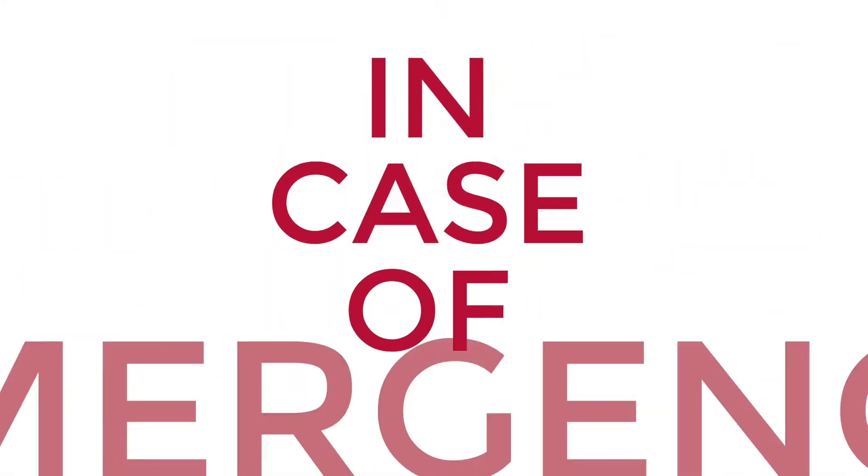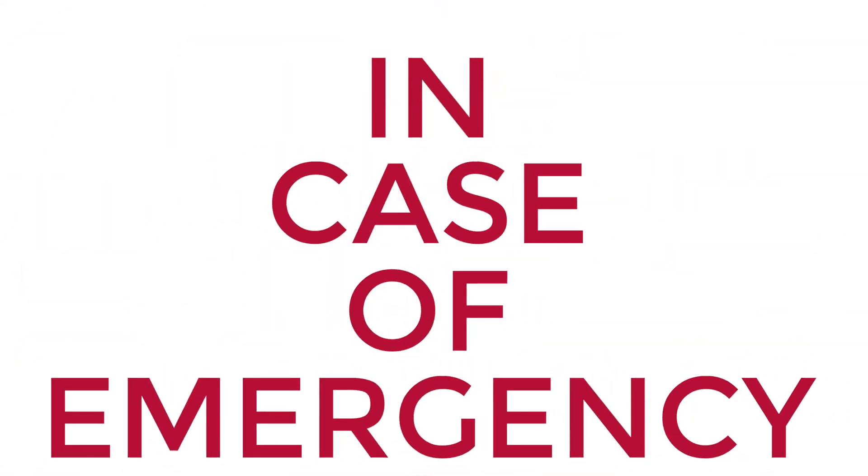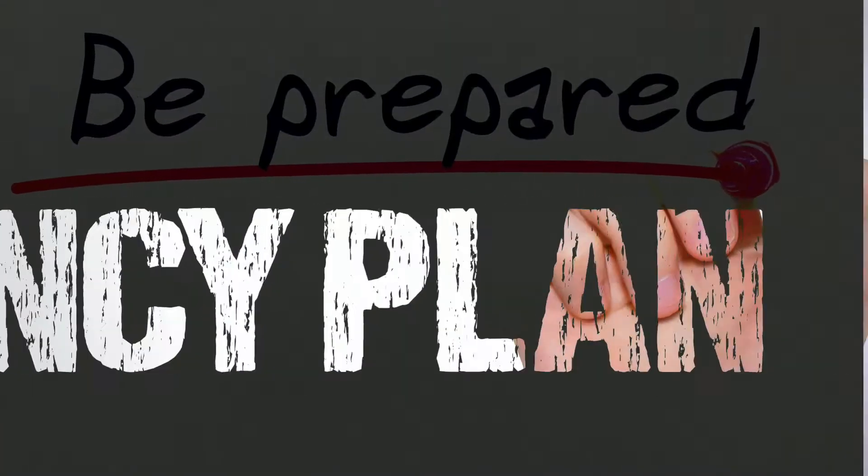In case of emergency isn't something that you hear that often. But it's good to be prepared. For the most part, the emergency equipment doesn't need to be around, or at least be seen.